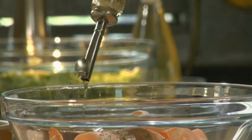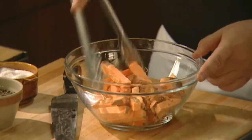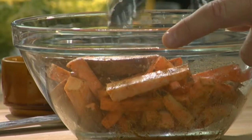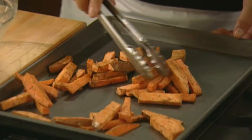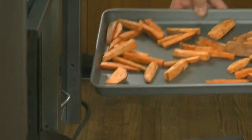Also add cardamom and a pinch of cloves. Stir in a quarter cup of extra virgin olive oil and toss to evenly coat the fries. Spread them out evenly on a baking sheet — they should take about 30 to 35 minutes to cook — and place in a preheated 425-degree oven.